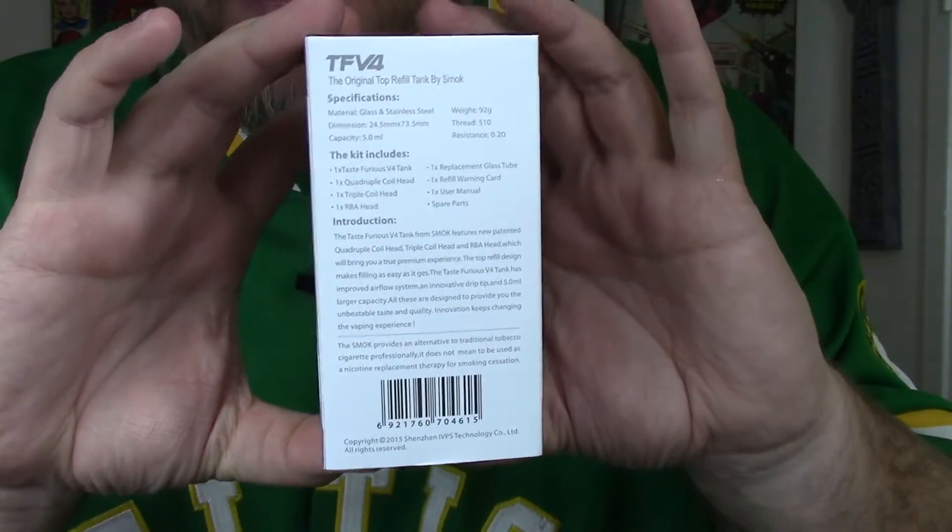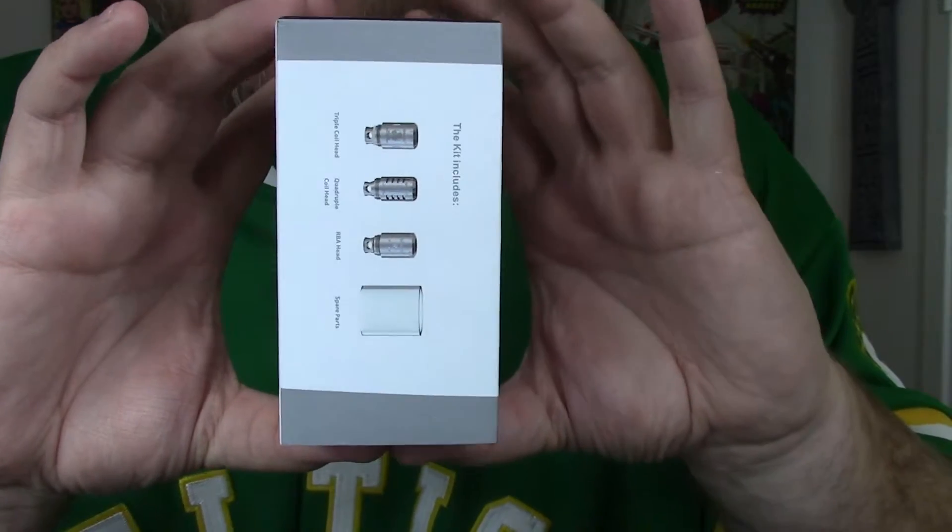Very typical for your Smok products. If you look on the back it gives a lot of specifications: it is glass and stainless steel, the dimensions are 24.5 millimeters by 73.5 millimeters with a five mil capacity. This is actually the kit — you can buy the tank by itself with a couple of coils, or you can buy the kit, which is what I have, that also includes the RDA rebuildable deck.